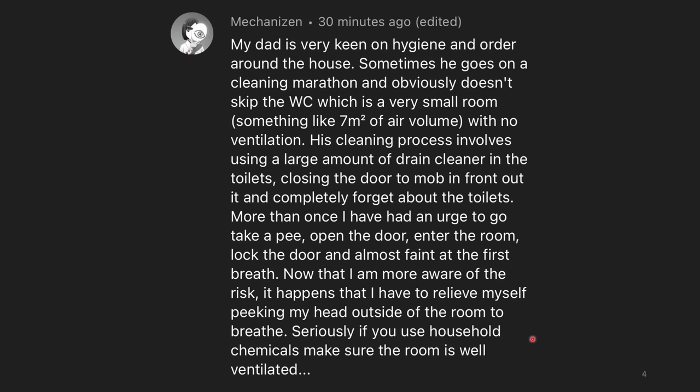I don't know what toilet cleaner your dad is using that makes it unbearable to breathe in there, but that doesn't sound like a good cleaner to just leave sitting in an unventilated room. That is terrifying.